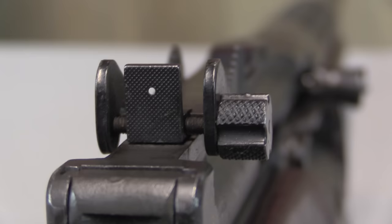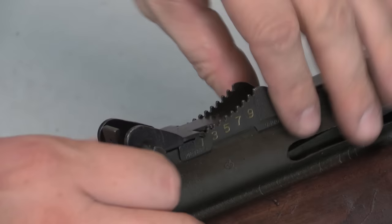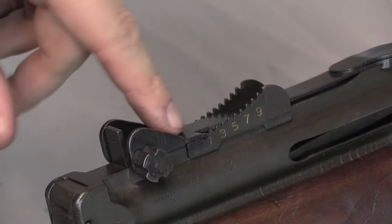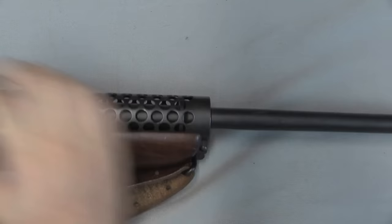The Johnson sight picture is a very simple aperture. We have a flat plate that's very finely checkered to prevent glare, and then a front post protected by two big wings. The windage adjustment knob on the right simply threads that flat plate with the aperture left and right. Elevation is adjusted with a rear tangent sight — very much like an early commercial type of tangent sight. You just lift up on it and move it to the appropriate position. It's marked at 100, 357, and 900 yards, with intermediate stops for the ranges in between.